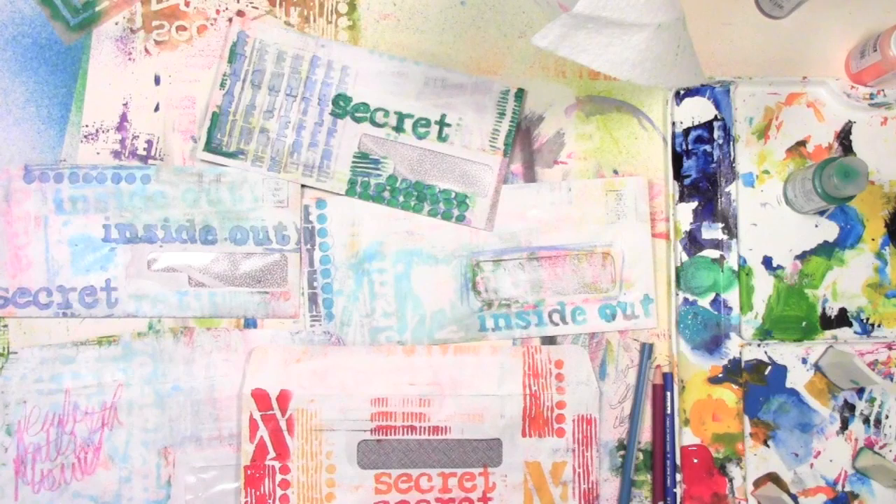On my blog at acolorfuljourney.com I do have a photo showing all of the envelopes from beginning to end so you can see how they progressed and how the different layers affected it. If you've enjoyed this video I'd love it if you'd subscribe to my YouTube channel, and if you think friends would enjoy seeing this too, please share it with them so they can join in the fun. Thanks for being a part of this colorful journey!